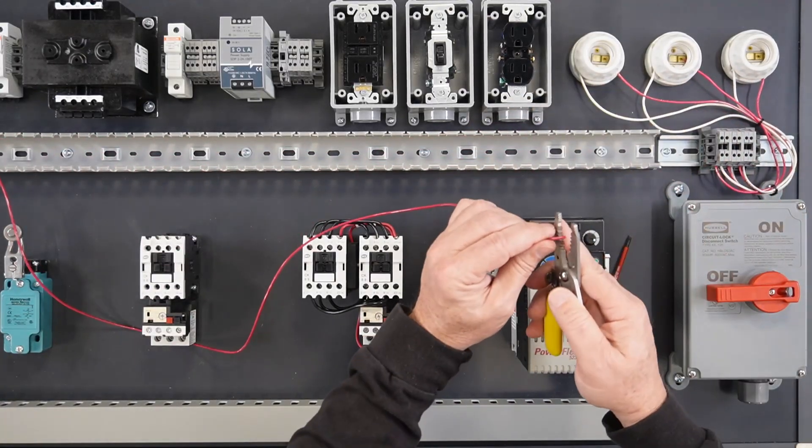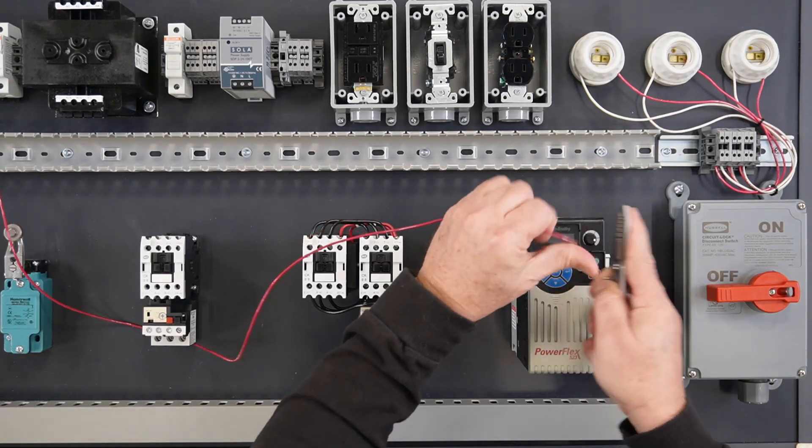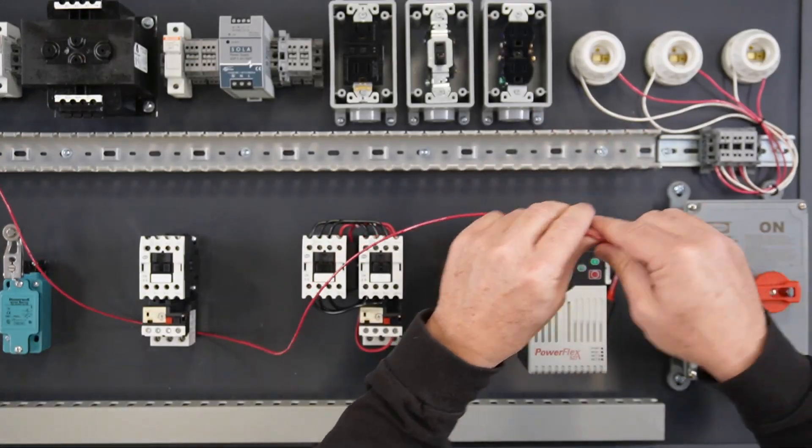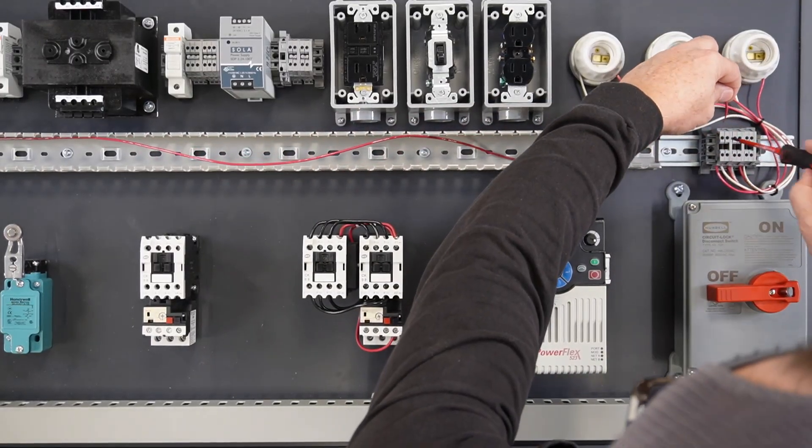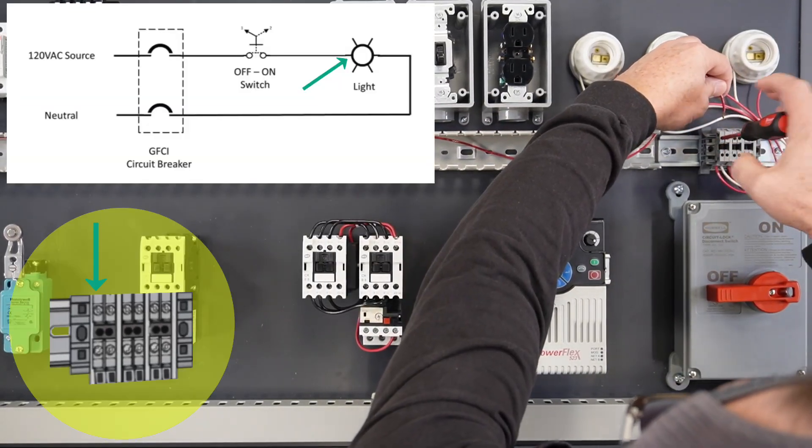Strip back the end of the wire approximately one quarter inch, being careful not to cut or break any of the wire strands. Terminate the wire on one side of the light bulb.